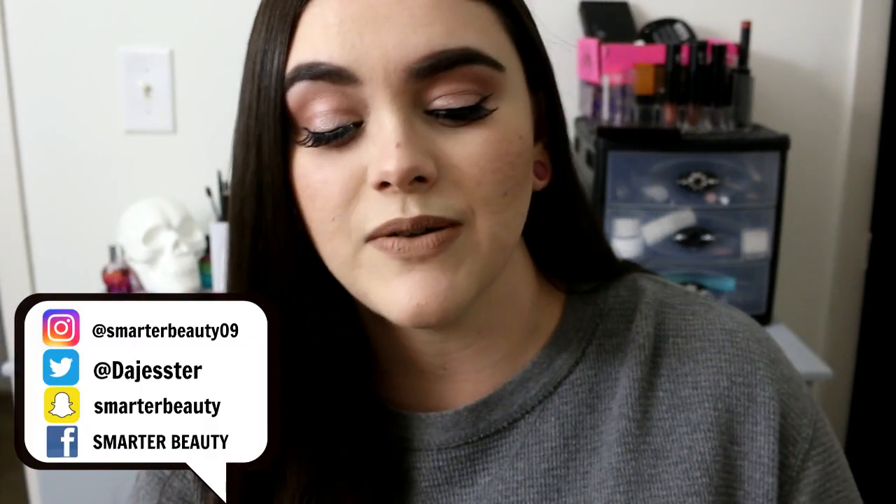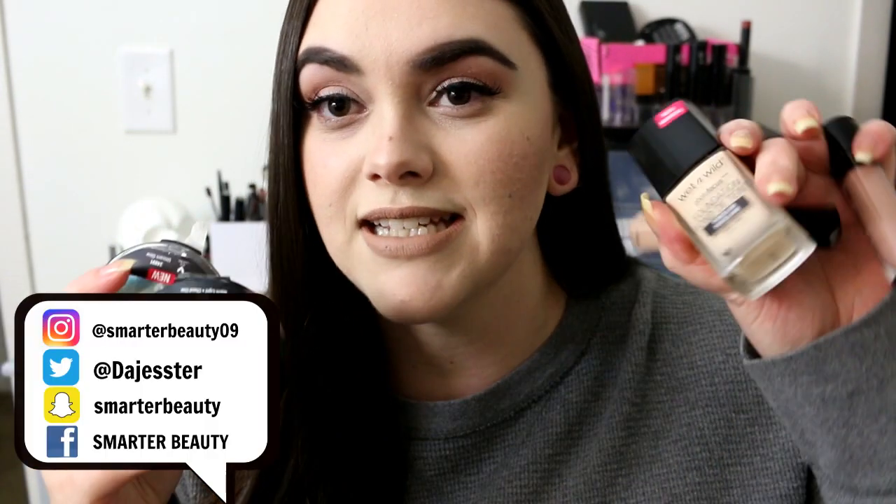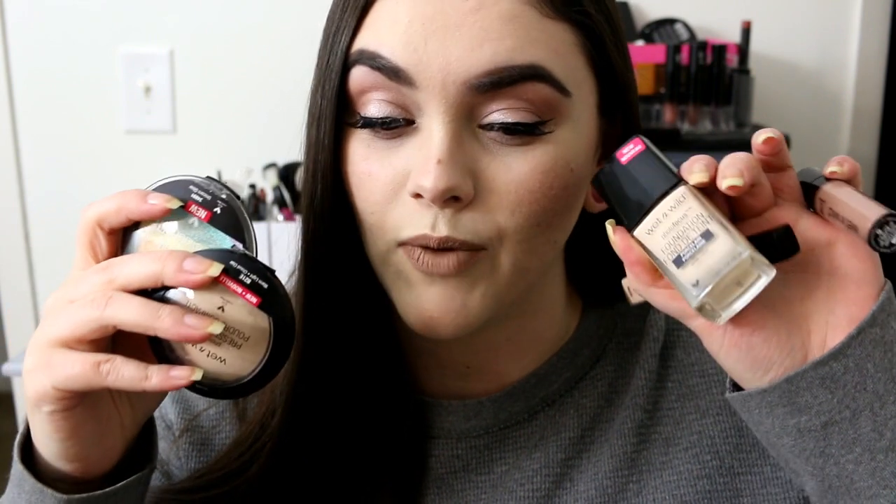Hey guys, I forgot to film my intro, sorry for the location — this is my makeup area. Anyway, today we are doing a first impression testing out a whole bunch of new products from Wet and Wild.